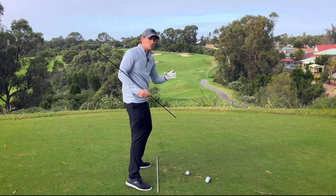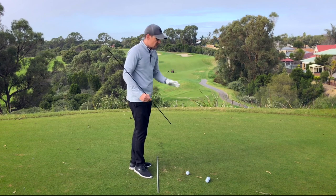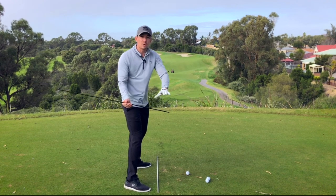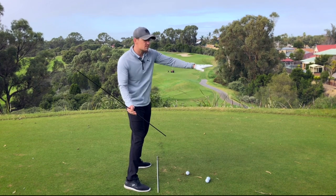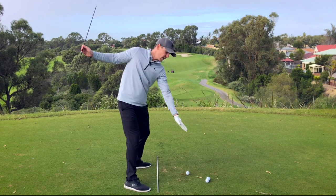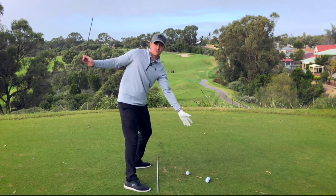This is a very misunderstood concept by a lot of players. A lot of players are trying to turn flat as they take the golf club back, but that would be an okay movement if the ball was played out in front of us. In golf, because it's on the ground, we need some incline to our body for maximum effectiveness of strike.